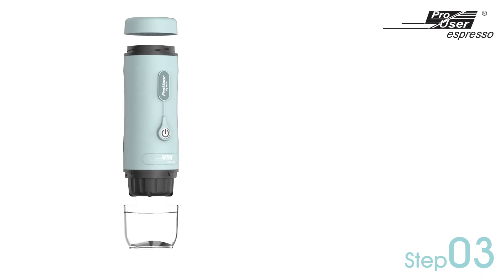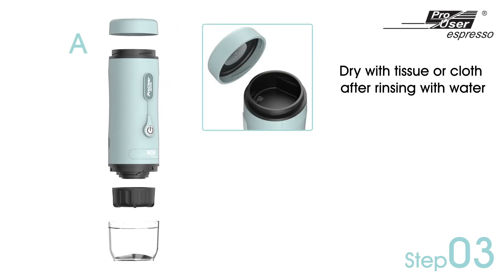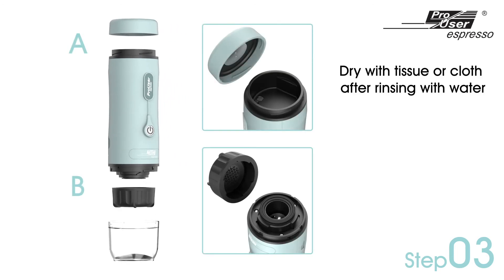For the final step, rinse the water tank lid, drinking cup, and the capsule cap with clean water, and dry them with a clean cloth or tissue.